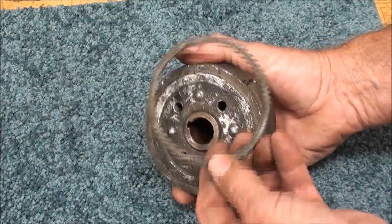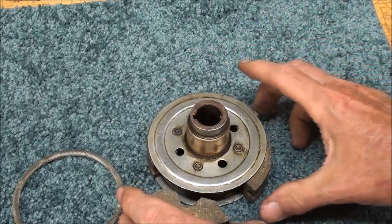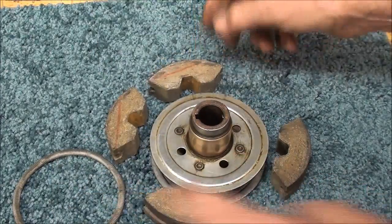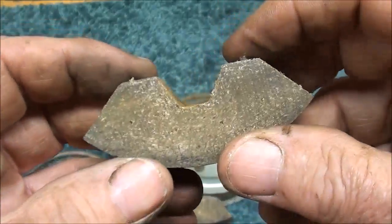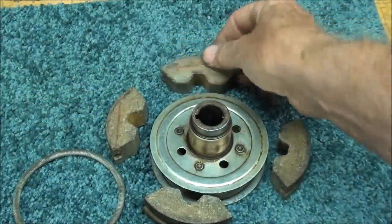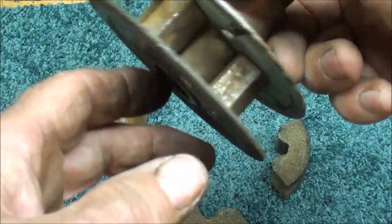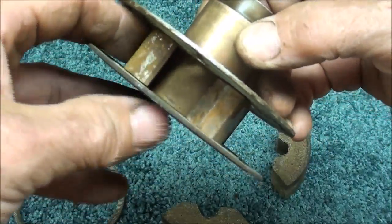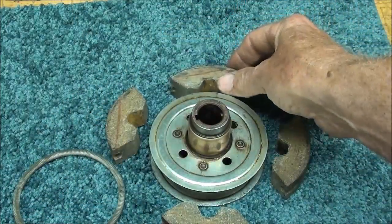I changed my mind — I took the spring off; it wasn't as hard to get off as I thought. Let's take a look at these clutch segments. There are four of them, and they just look exactly like brake shoe material. This is old enough to wear — this is probably asbestos in here. You can see that there is a little lug on a swivel that goes into each one of these notches. And that's all there is to this clutch.